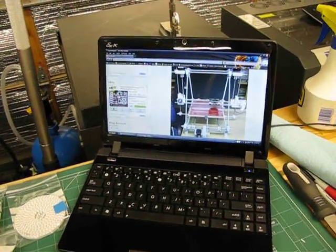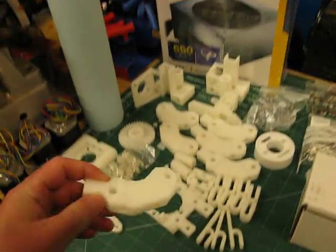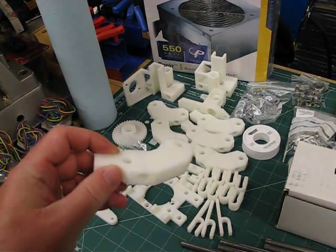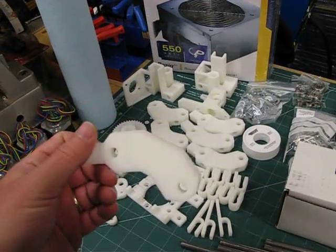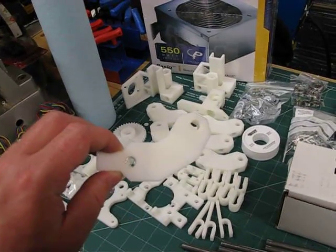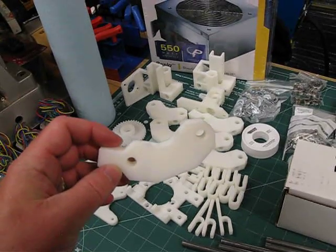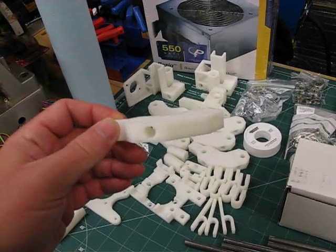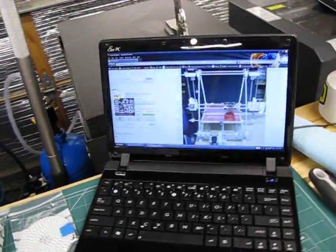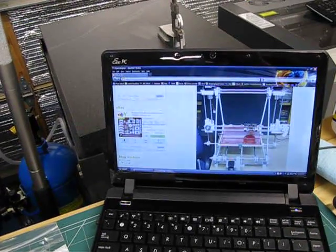He printed these parts on another Mendel. One of the ideas behind the RepRap project is that the machines can be at least in part self-replicating — they can make parts for another copy of themselves. So he made a Mendel, printed out these parts for my Mendel, and I bought them through his website. He runs eBay auctions pretty regularly where you can buy parts.